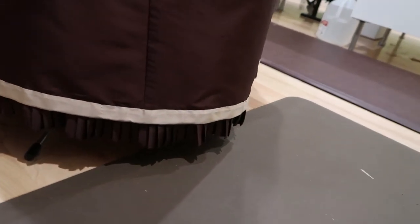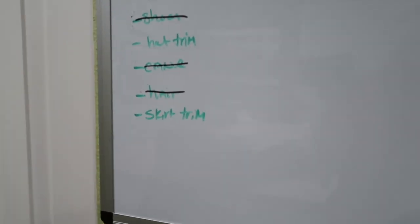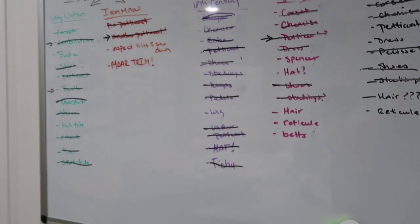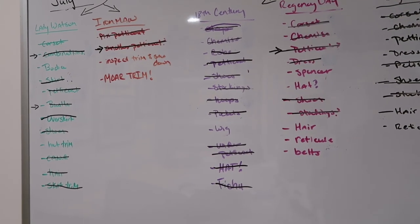And we're all good — we got it done. It's like four hours later. This is the trim on the skirt, which is cute and I like it. And that took a lot, a lot, a lot of time. Oh my god, so much time. So we get to do the awesome right now — just need to pop on the buttons for the bodice and then do the hat trim and we're all done with Watson. So I'm super excited about that.